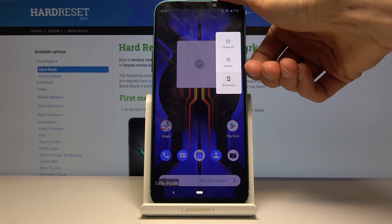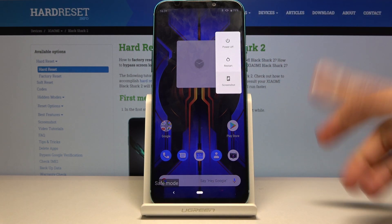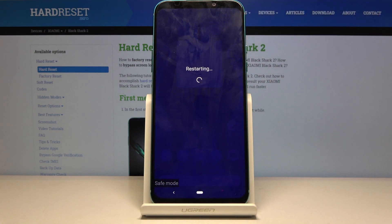If you want to leave this mode, all you need to do is hold the power key once more, and this time instead of holding the restart option, just tap on it. Once the device is back on it will be in normal mode.